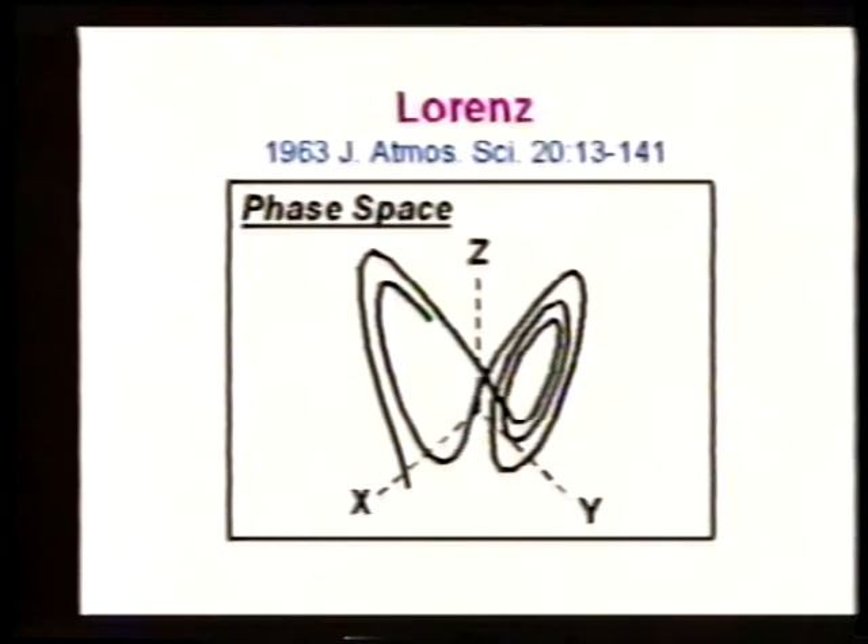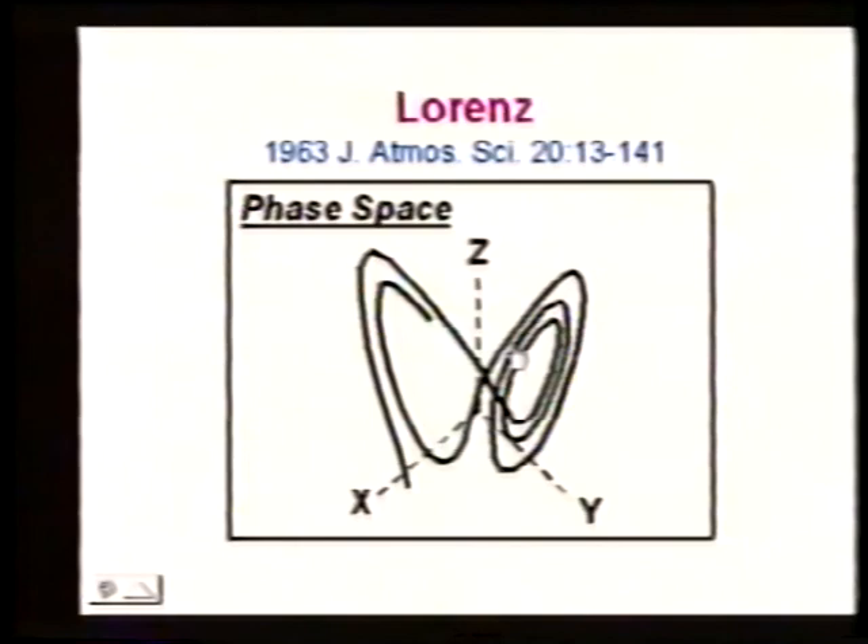This is the phase space — an actual calculation done in BASIC and presented here. What happens is we start off on one lobe of this object and then we spiral out until we flip to the other side. On one side, x is less than 0, meaning the roll is going counterclockwise. We go counterclockwise for a while, then switch — x is greater than 0, we're going clockwise — then we rotate around and switch back.